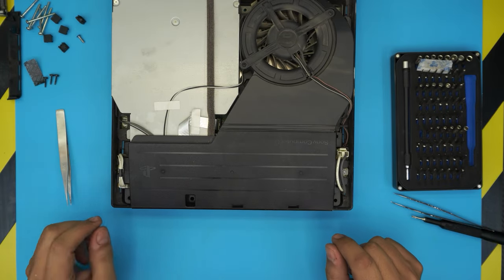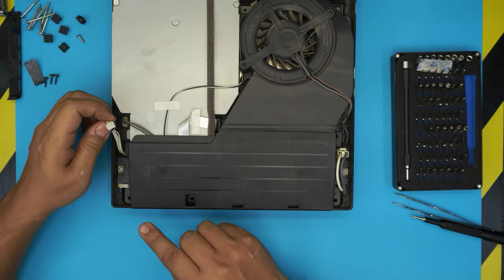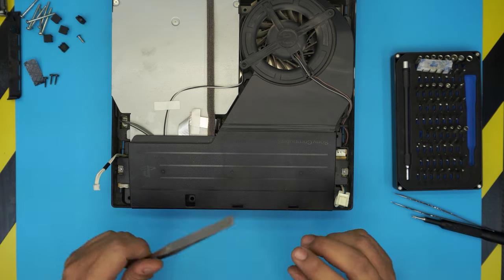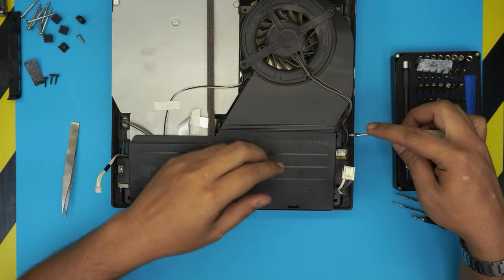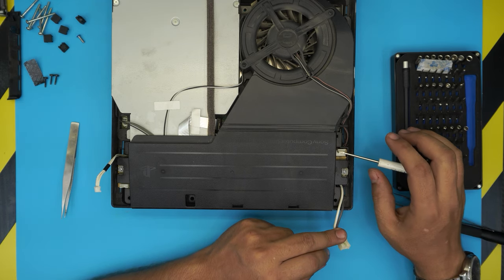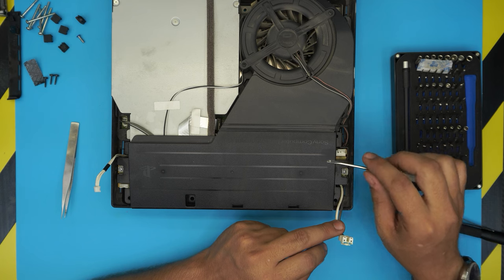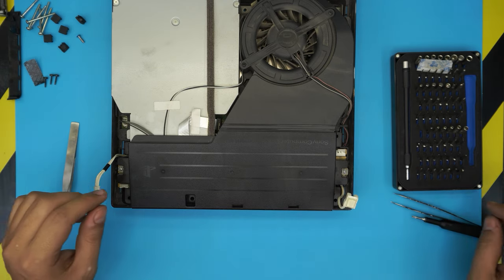Before we remove the power supply, disconnect the 12-volt rail jack by pulling it out. Then, grab a screwdriver with a plastic handle and short these two pins together for about five to ten seconds. What this does is discharge any remaining charge in the capacitors inside the unit.